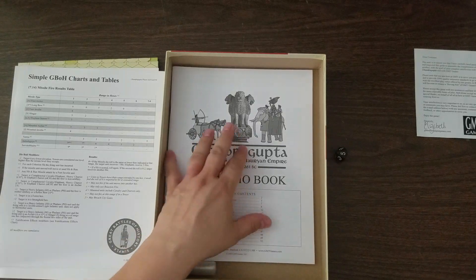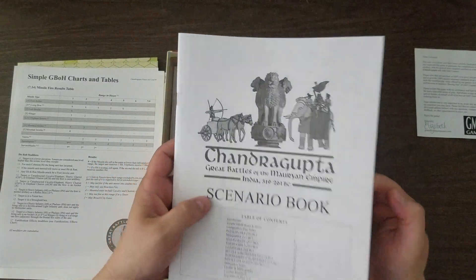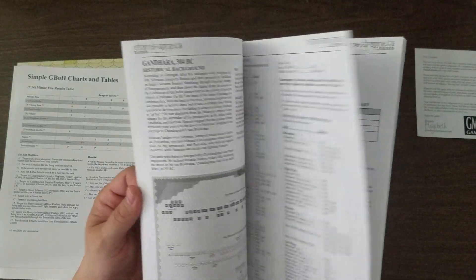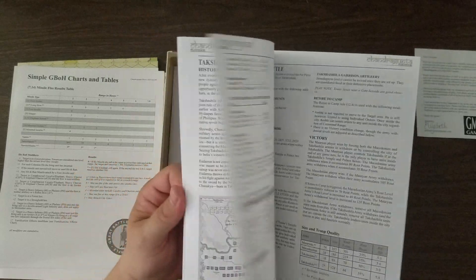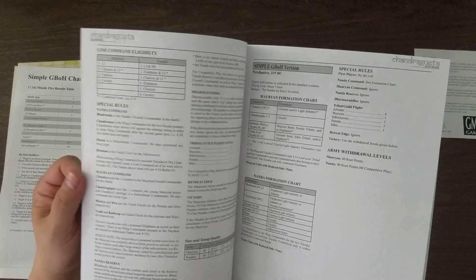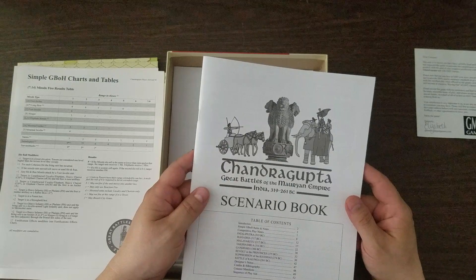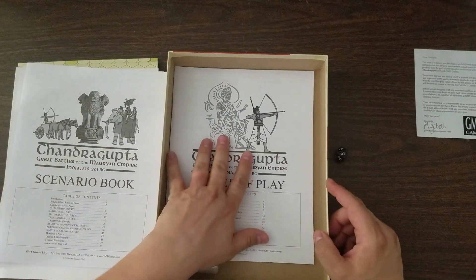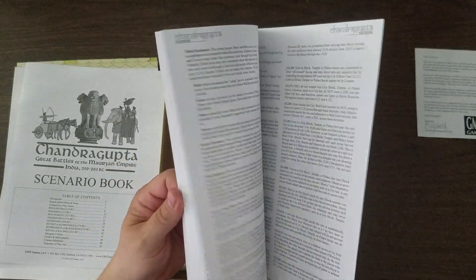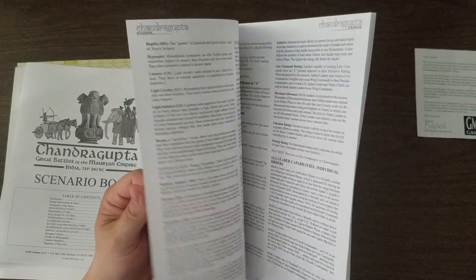I've been at Origins all weekend — I am amazed I can even talk. So we have a quite fat 52-page scenario book here, with counter sheet scans in the back. As usual with these, it looks like we're getting a nice amount of historical background, which is great because I don't know anything about these battles. There are usually variants and stuff too, and Simple Great Battles of History versions are in here too. And we said we had eight battles in here — we do.